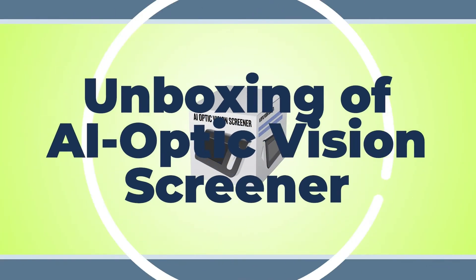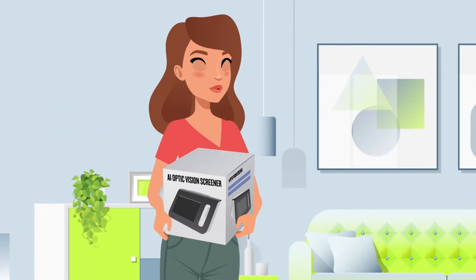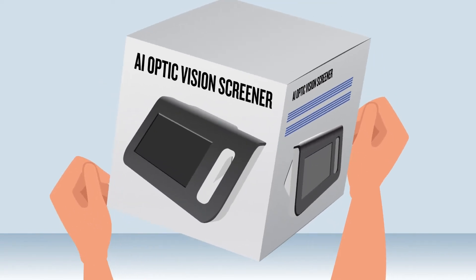Unboxing of an AI Optic Vision Screener. Once you receive your brand new AI Optic Vision Screener, check to make sure that the outer packaging is intact and free of any damage that may have occurred during shipping.